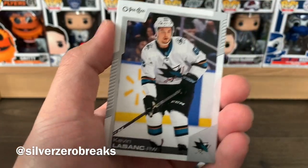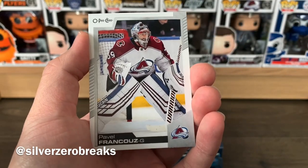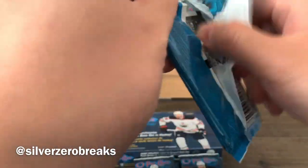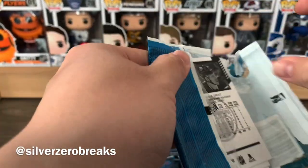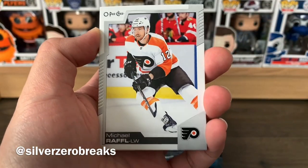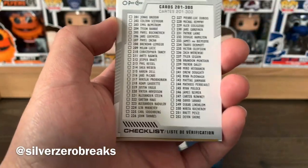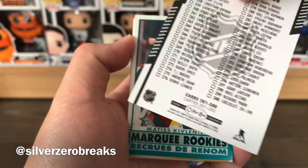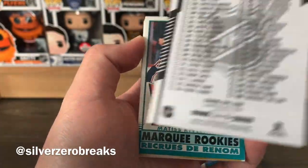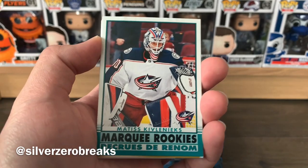Also Kevin Labanc, Nikita Kucherov, and Pavel Francouz who cannot stop a beach ball for the Avs — otherwise they'd be playing in the final right now. We have Willie Nylander, Michael Raffl, Dylan Strome, David Savard, and a checklist running from 201 to 300 — that's a massive checklist and that's only part of the set.